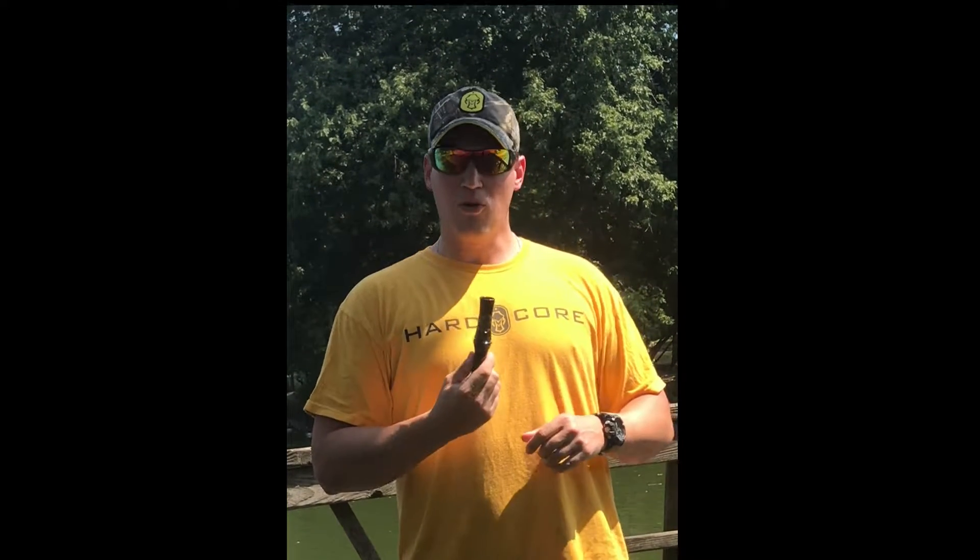Hi, this is Steve Wittenberg with Chasing Whitetails Life with Vowl. Today I'm going to be teaching you how to blow a goose call. Today's call we're going to be using is the carbon honker made by Haydel Game Calls.